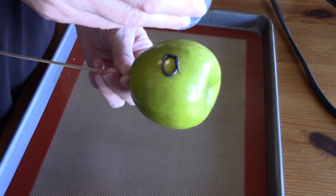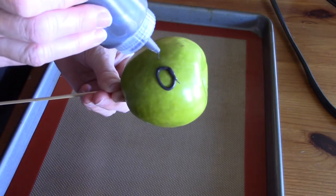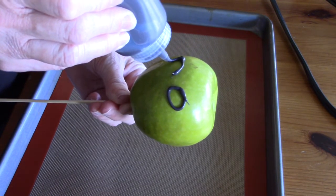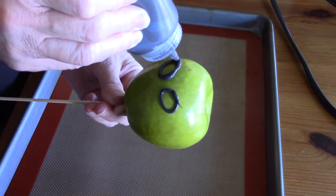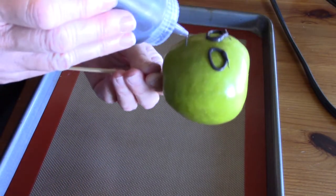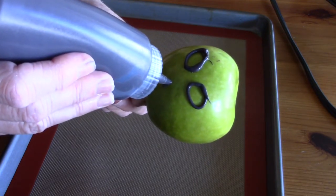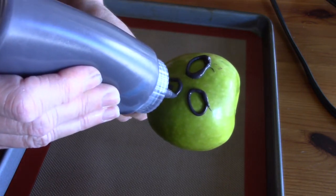I melted my candy melts in the microwave and poured them into a bottle. Now I'm making the eyes — just making them a little bit of an oval shape. There's no perfect shape for eyes, just whatever you envision. Now it's time for the mouth — I'm going to make roughly an upside-down heart shape.